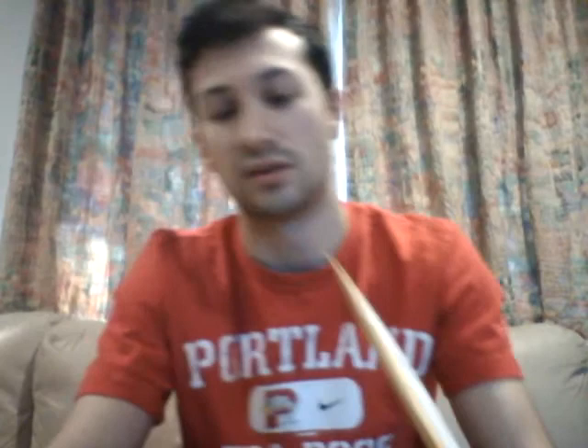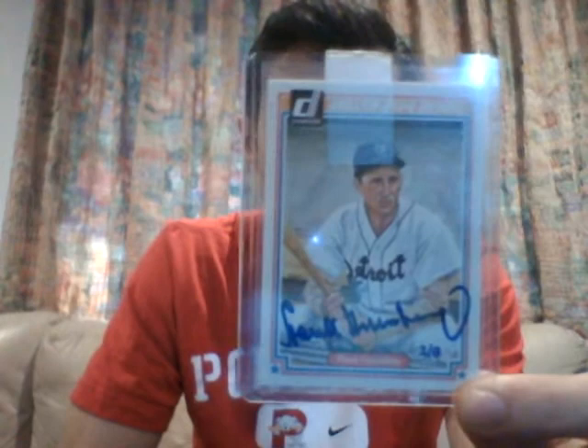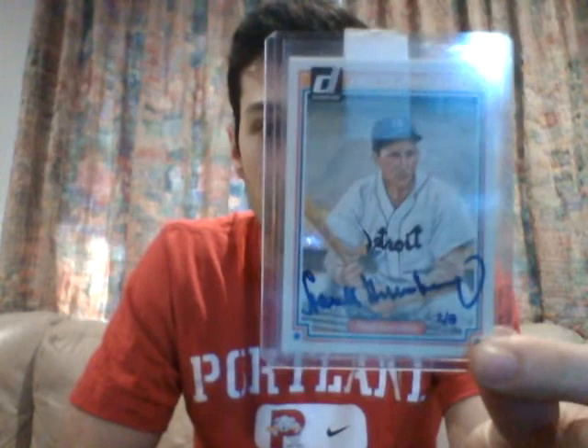Now I did want to open this package. I bought this on eBay over the last weekend and got it for a huge steal — I've wanted this card for a while and was able to find it at an incredible price. This is a buyback from 2014 Panini Hall of Fame 75th Anniversary, originally from 1983 Donruss Hall of Fame Heroes. It's hand numbered here 2 of 8.